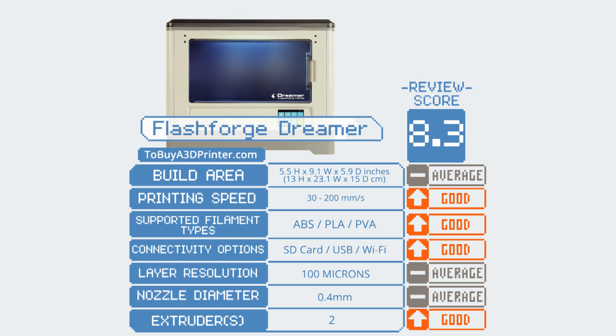The Flashforge Dreamer's user-friendliness and readiness out-of-the-box is a huge advantage for beginners. The Flashforge Dreamer's review score is an impressive 8.3. Click the link below for pricing information.